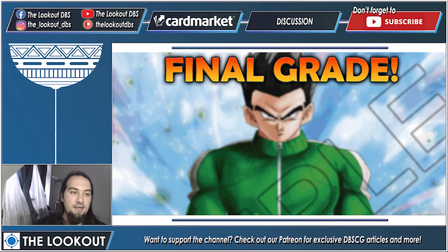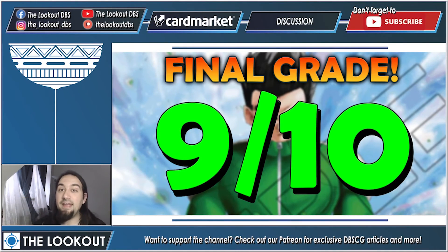How upgradable is the deck? Very — every Universe 7 trait card can go into this deck, and every Universe 7 trait card that ever comes out after this release can go into this deck, so the customization options are just insane. Finally, is the deck good out of the box? Yes, very good. It's not the strongest deck and it won't win tournaments out of the box, but it's super strong for a starter deck — though a lot weaker than most meta decks.